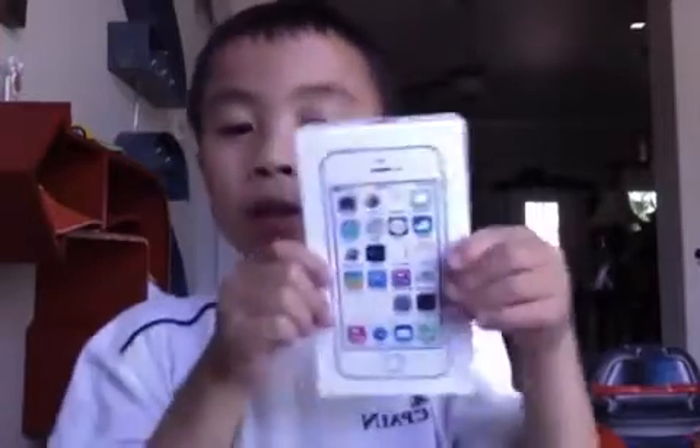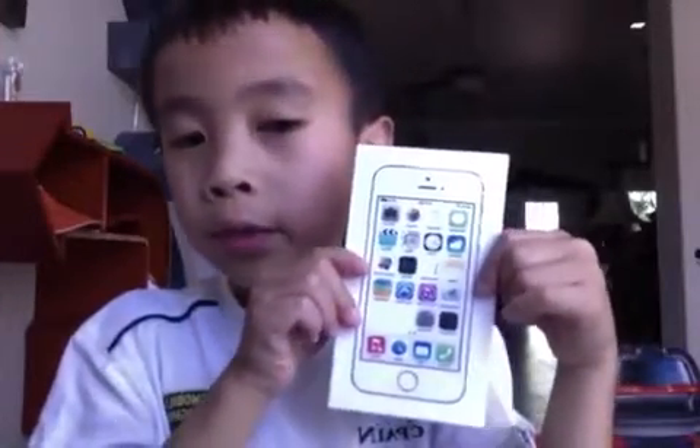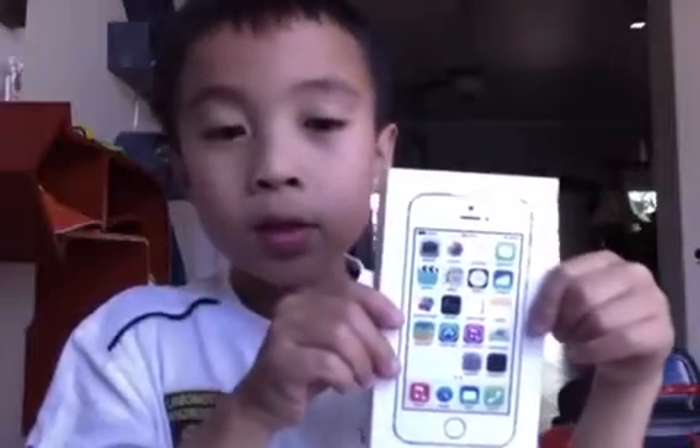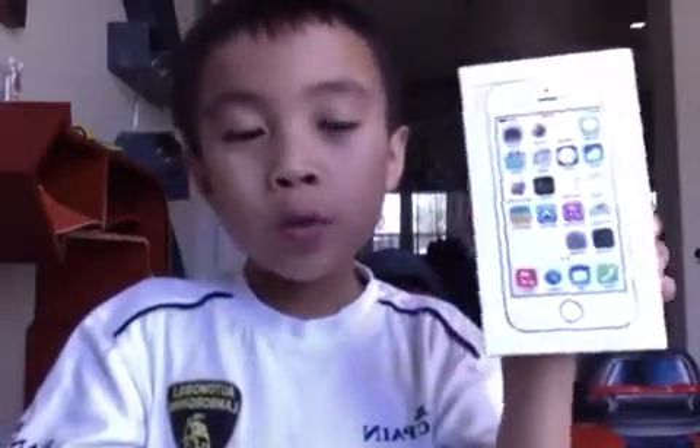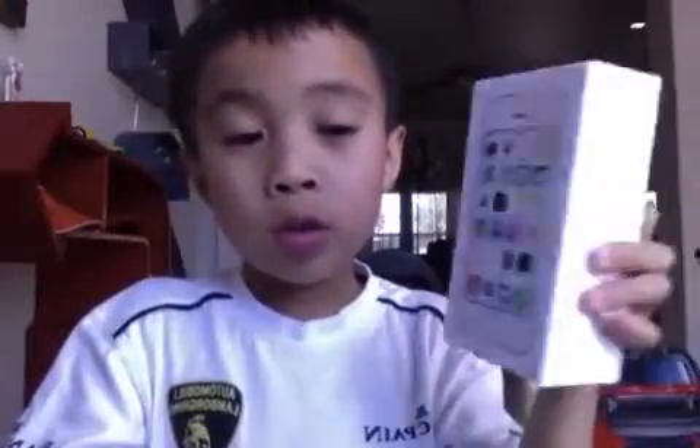My first YouTube video, and I'm going to do an unboxing of the new iPhone 5S. Now, it looks backwards but it's actually forwards — it's just I'm recording on my computer. So let's go ahead and get into it.